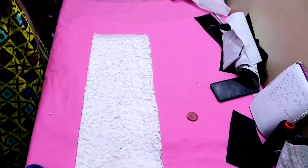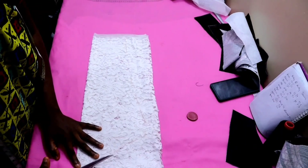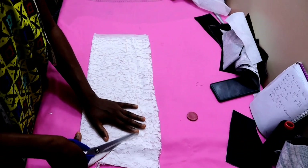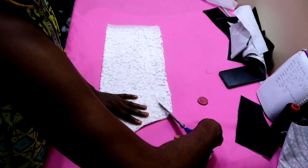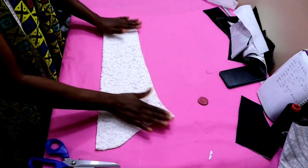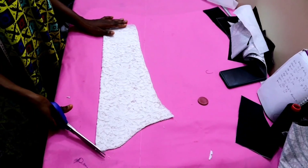Then after that I'll cut it out. I believe we all know how to cut a sleeve — if you don't know how to cut a sleeve, I'm going to leave the link to my sleeve tutorial in the comment section. After that I'll just notch the tip like this so that I will know the part that's going to be connected to the shoulder.